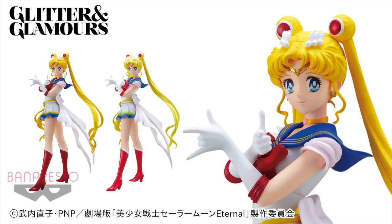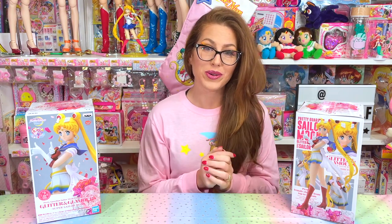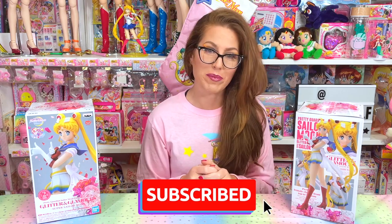In Japan these are normally crane game machine prizes and they typically come in two types. Type A is the normal color of the anime character and type B is a cute pastel color, with just very small differences in the colors. I only have type A to unbox today, but I have the type B on the way, so I will be doing a comparison video. Make sure you hit that subscribe button so you don't miss that video.